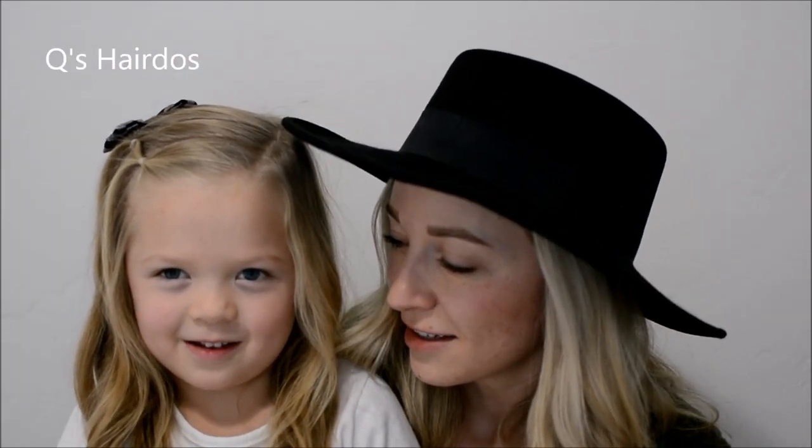Welcome back to your channel. It's Christine Quincy from Q's Hair Dees. Today I'm going to show you how to do two different waterfall braids — one with elastics and one without. They're pretty simple. Before we get started, don't forget to follow us on Instagram at Tessworth and on Facebook at Q's Hair Dees. So let's get started!